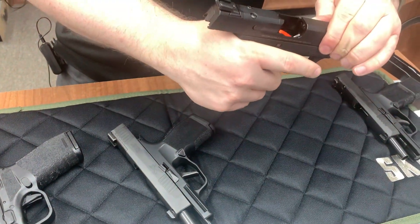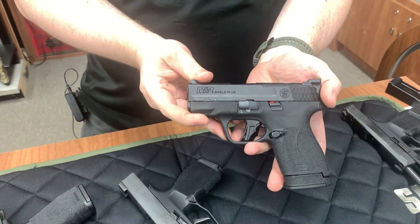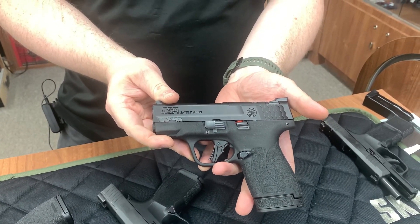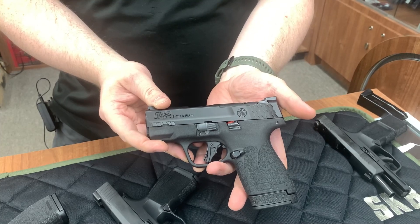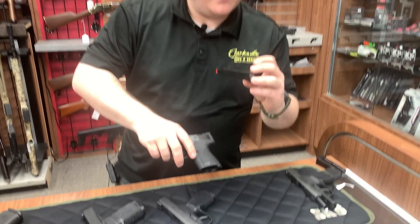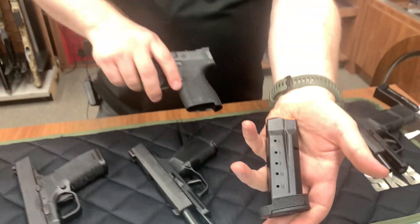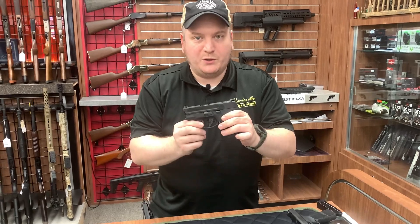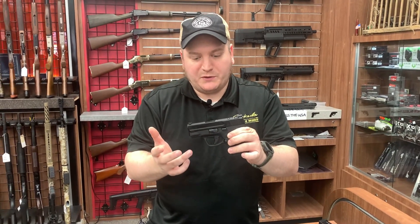I'm going to pick up the Smith & Wesson here and talk about it. So this is the Shield Plus. The Shield has been around since 2012, and it was originally introduced as a single-stack firearm capable of seven, eight-round mags. This one has been widened a little bit - if I had a normal Shield I'd show you the difference, but I will show you the mag. It does come with a 13-round magazine this time, so it's just a little bit slightly wider than the last one. A little bit easier to hold onto. They also gave you a much better trigger this time, a little bit easier to pull, a little bit softer.